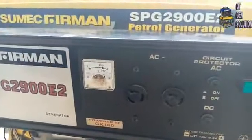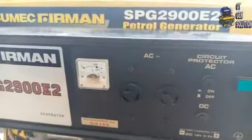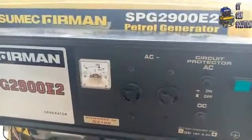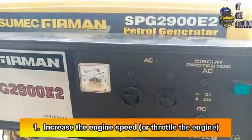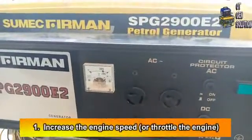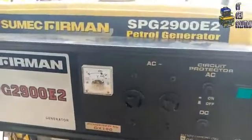As you can see, there's no voltage in the generator. So the first thing for you to do when your generator is not bringing out light is to increase the engine speed — that is, give it a throttle. That is the first thing to do. Let me do that now and see whether the generator will be able to bring out that voltage.